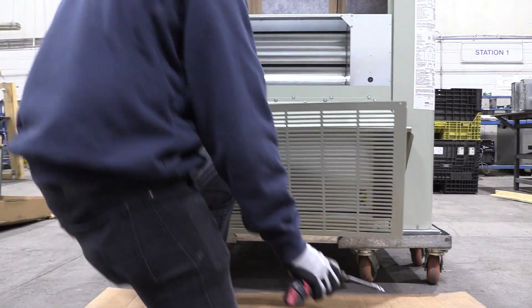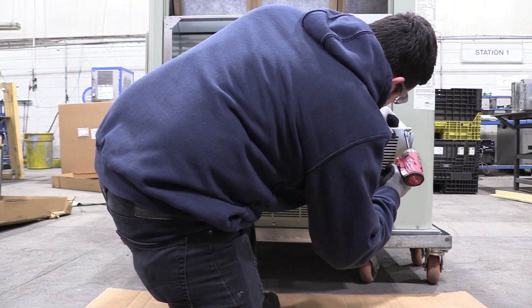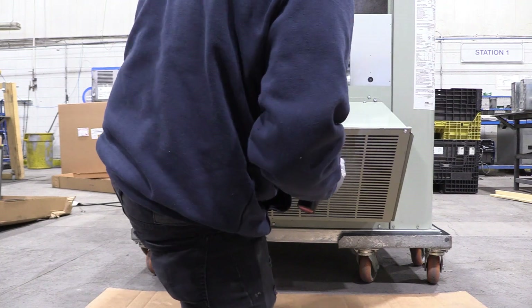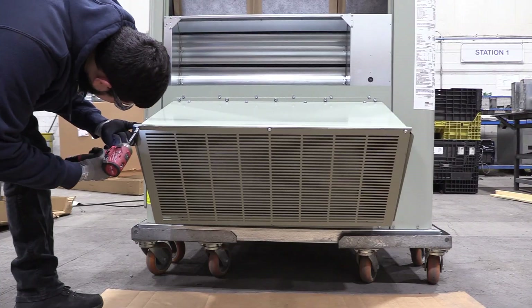In some cases, the grill may not come pre-installed and will need to be installed on-site. In this video, we have demonstrated the installation of the grill as part of the relief hood assembly.